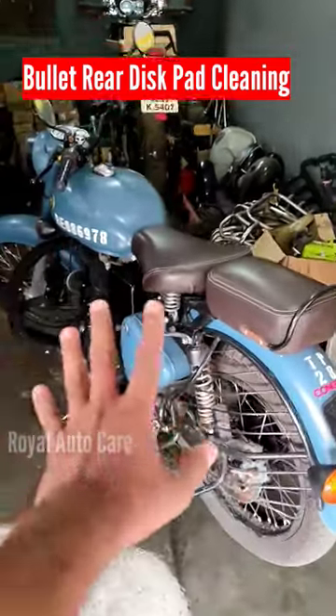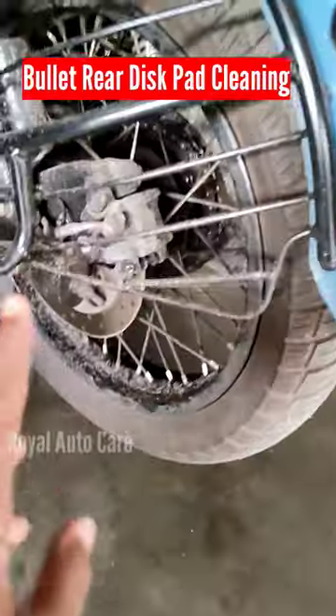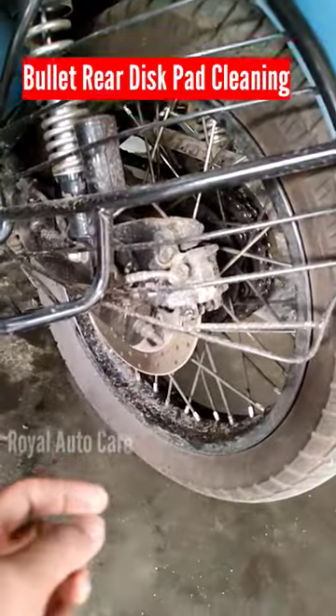Hello guys, I'm Rinshad and we are here at Royal Enfield at the back disc. I am going to clean the back disc in this video.